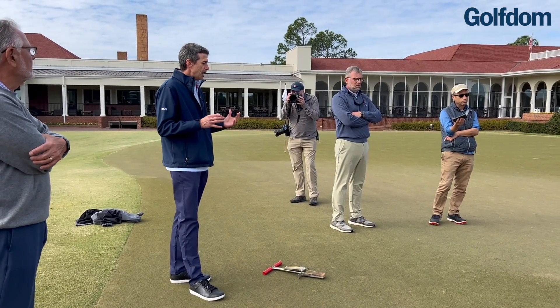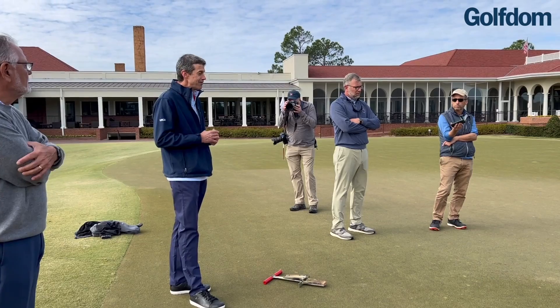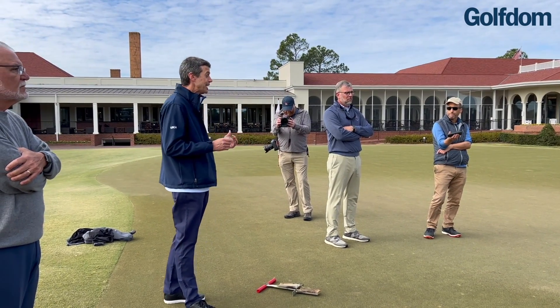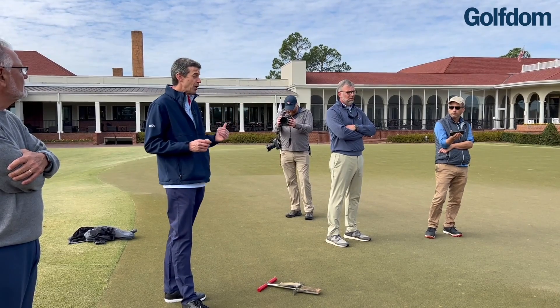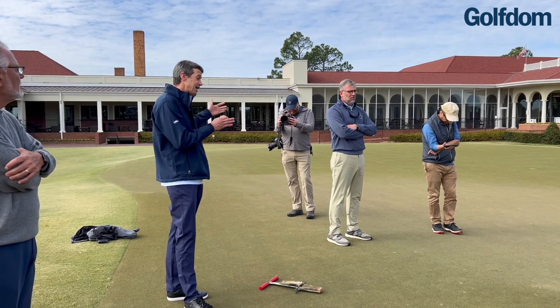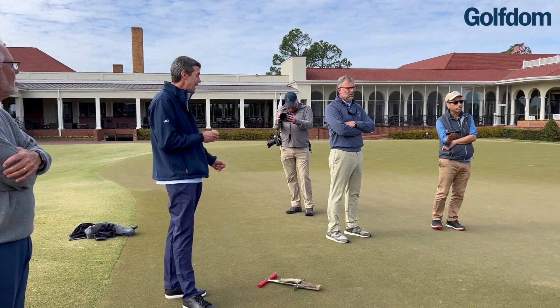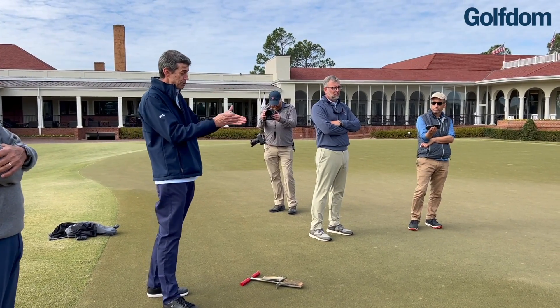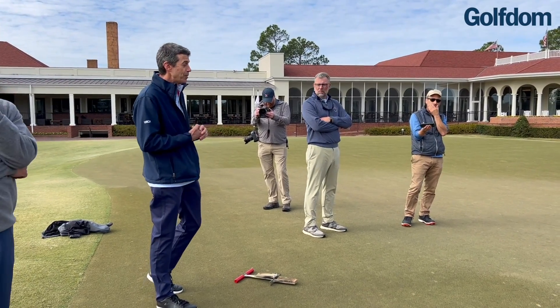Superintendents like John have access to this platform where they can slice and dice their data. They can see where they are for a given day and take a historical look back at how conditions have performed in response to what they've done on the putting greens.